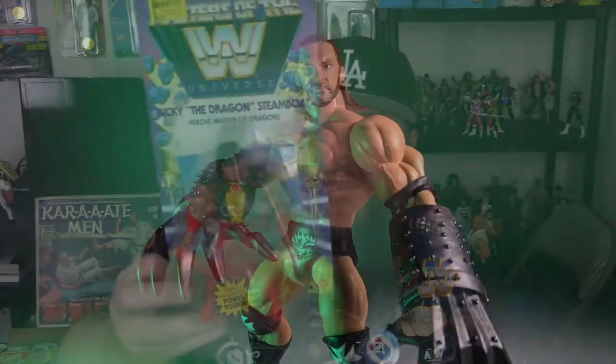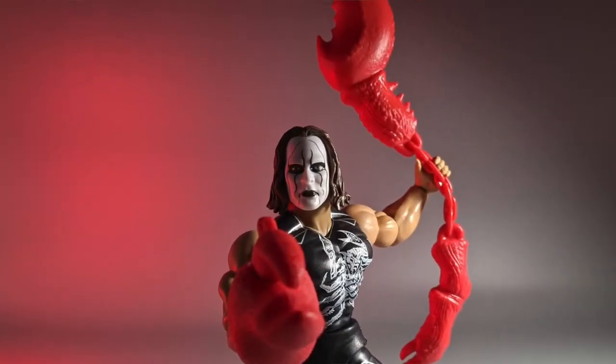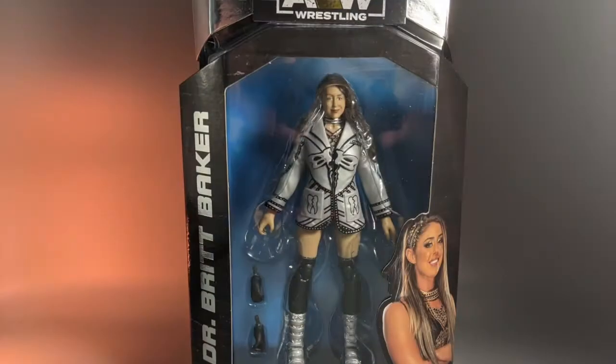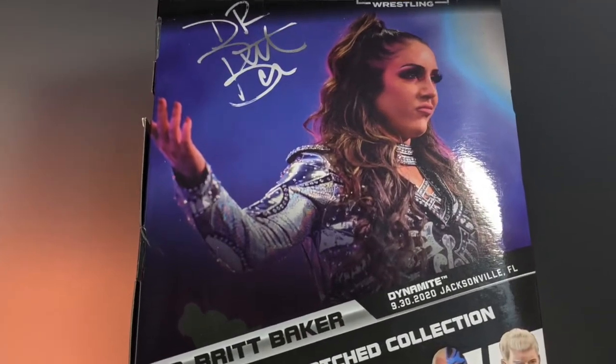I plan on doing a simple overview video of the WWE Masters line later this year or next year, just going over them because I think they're pretty neat. I don't think I need to review every single one. That's the Ricky Steamboat figure, and then we've got the Ultimate Warrior as an older man — the day before he died — but still pretty cool, when he came out and gave the big speech. I collect Ultimate Warrior stuff so that's pretty awesome. And then we've got the Britt Baker figure that Raz saw out in the wild and picked up for me.